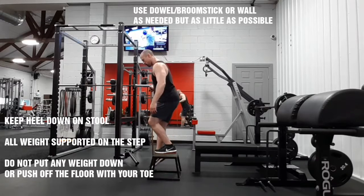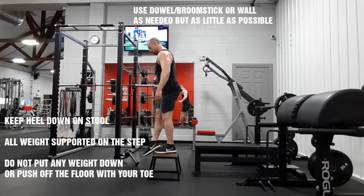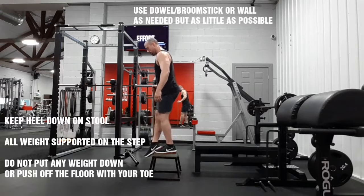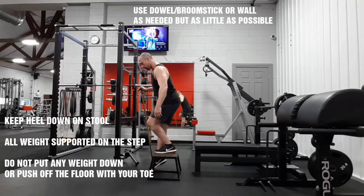We're working on stability, and you should be lightly tapping and every single time fully locking out the knee, trying to turn on that teardrop muscle in the quad — lock it out forcefully every time.